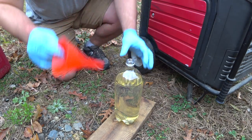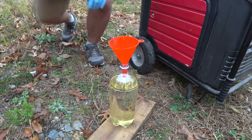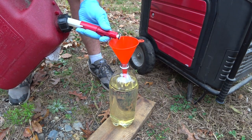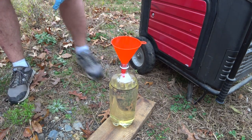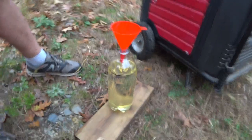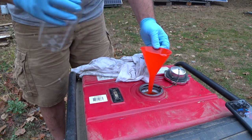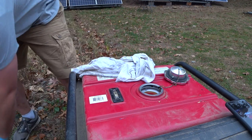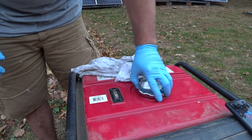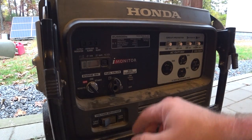A little bit more. We've got our exactly two quarts right there. We have our gallon of gasoline in there. Now we'll go ahead and start her up.